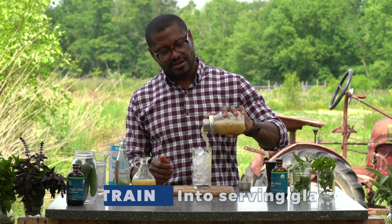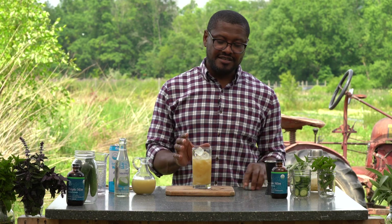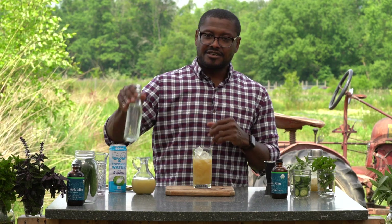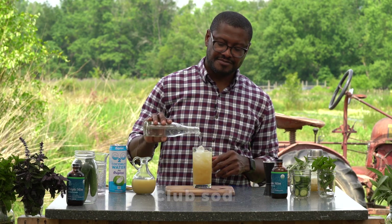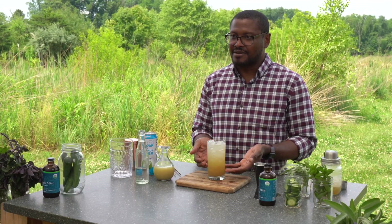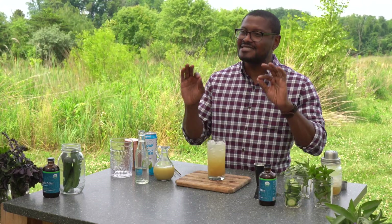Strain it right over the ice. You want to leave about two inches of room for your club soda, so it won't fill up the glass completely — and that's good. Take your club soda and pour it right on top. The club soda is going to sit on top because the sugar and everything sits at the bottom. You don't want to take a sip and get a mouthful of club soda while everything else is at the bottom — you want a nice balanced drink.